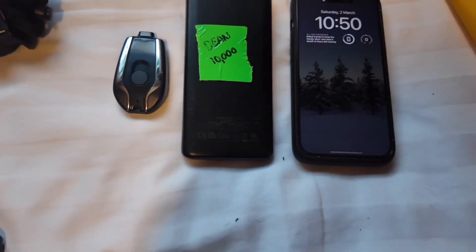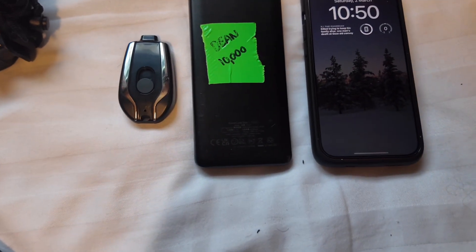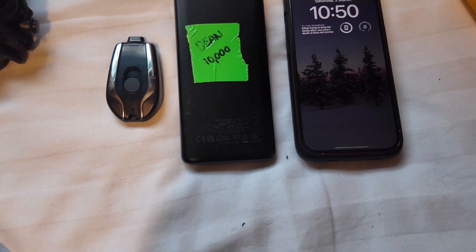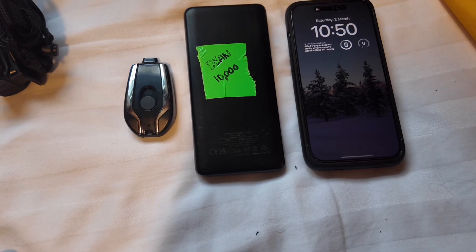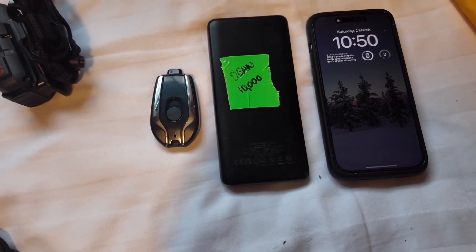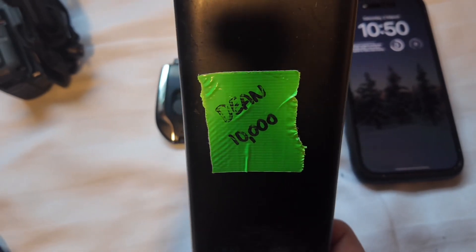For power banks, a lot of people take 20,000 milliamps and that was my plan as well. Unfortunately I forgot to take it out of my luggage and it was taken off me at the airport and destroyed. I've now got the 20,000mAh unit, and I was also going to take a 10,000mAh spare anyway.